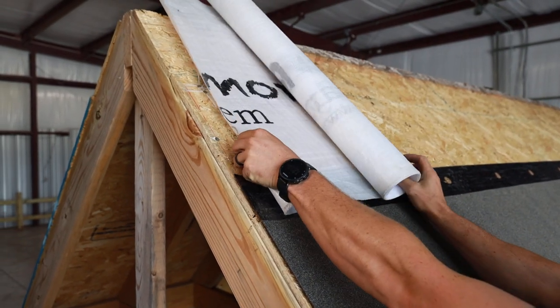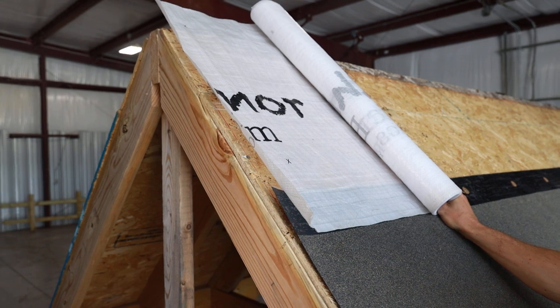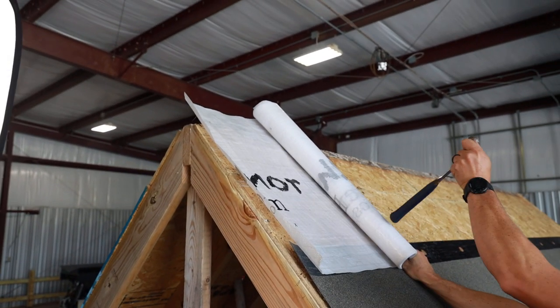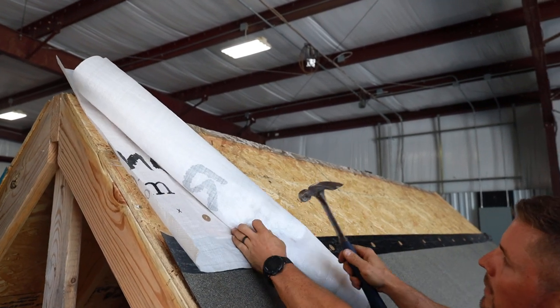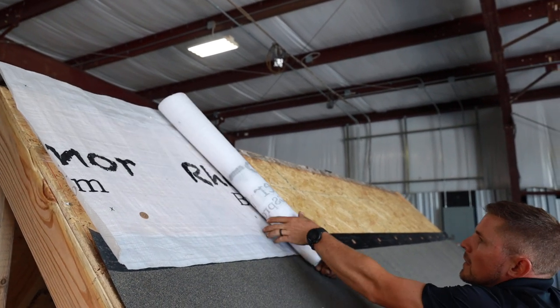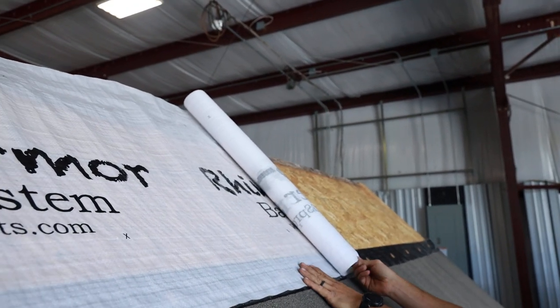Same thing again, unroll it a little bit and get it where you want it. What I'm going to do is just take one fastener and go right here. Let it sit there for a second, and we can go ahead and roll this on out. That fastener really helps — sometimes you can do two or three.